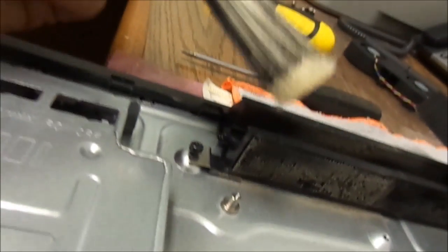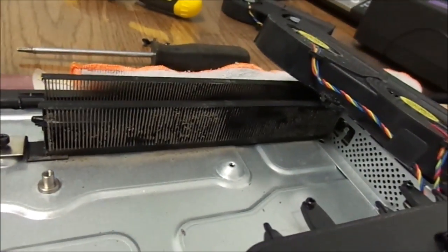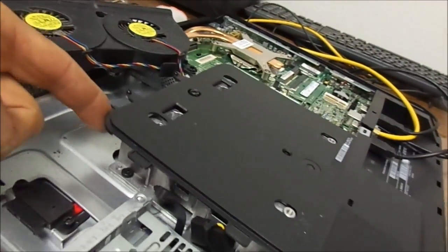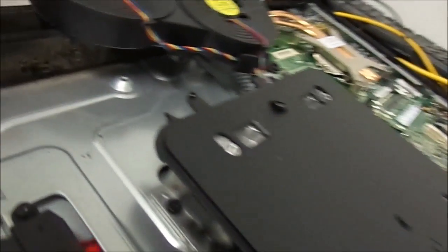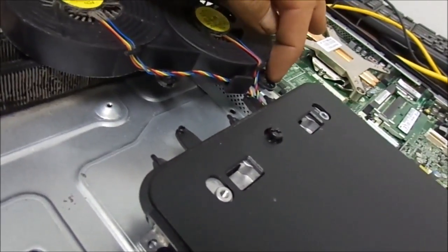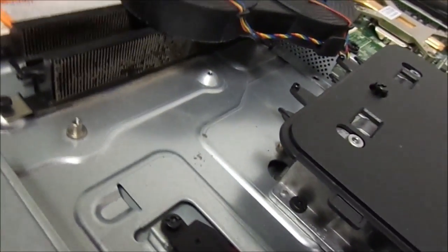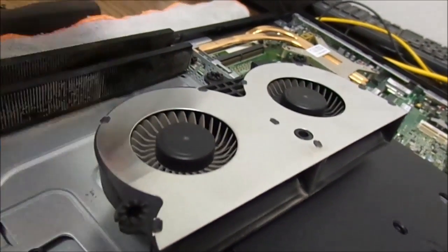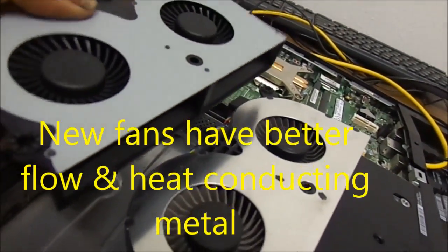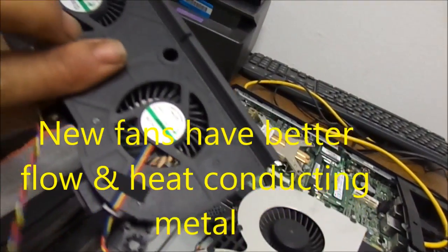We can see there's a little bit of buildup here — some dust that we need to clean off. I'll pull the fan without pulling the back cover off. I'll have to use a magnetic screwdriver to replace the screws in the tight spots. The backs are the same size but the fronts allow for more airflow to come in.